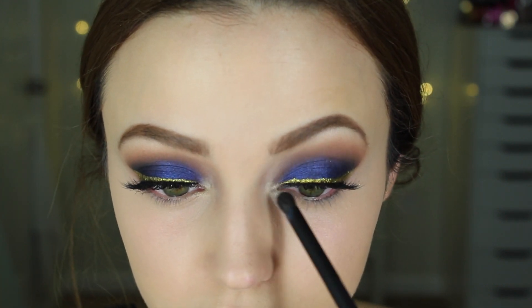I'm also taking some concealer on the bridge of my nose, between my eyebrows, and on my chin to highlight those areas. Then I'm setting everything with my MAC Mineralized Skin Finish in Natural using an ELF blush brush, setting my under-eye area. I'm also setting the rest of my face wherever I put the concealer.